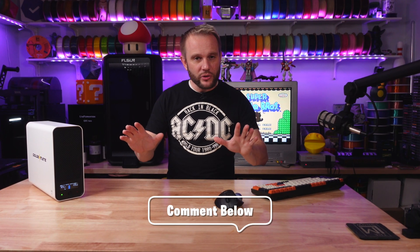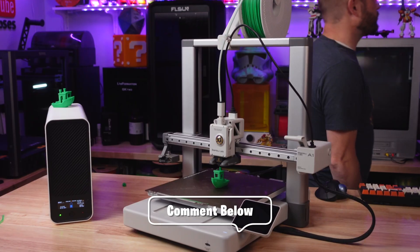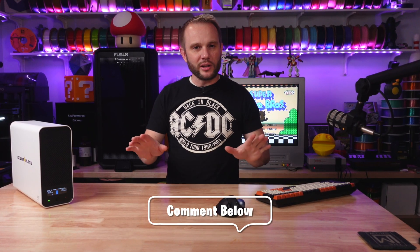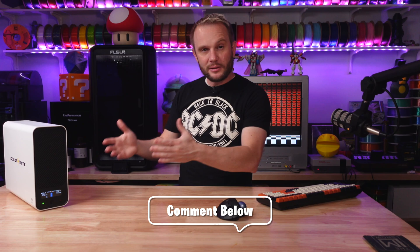Now that you know a little bit more about the UPS, how many 19-minute Benchies do you think we'll get before the battery dies? Put your guess in the comments and don't look ahead — no cheating. What do you think? They're 19-minute Benchies. How many do you think we can get before it's dead?